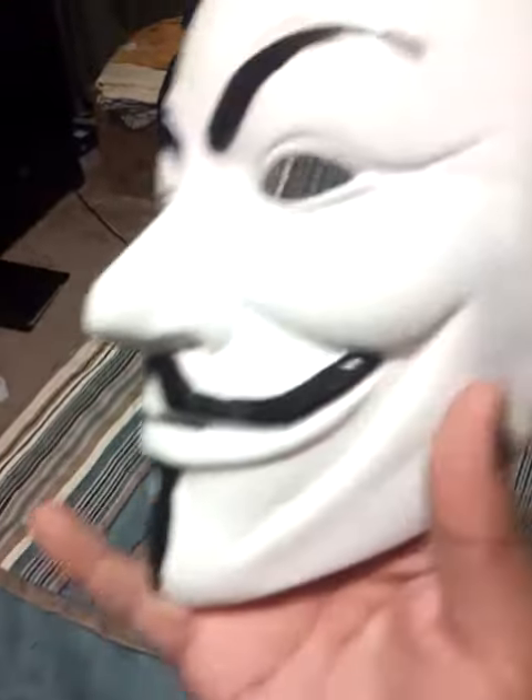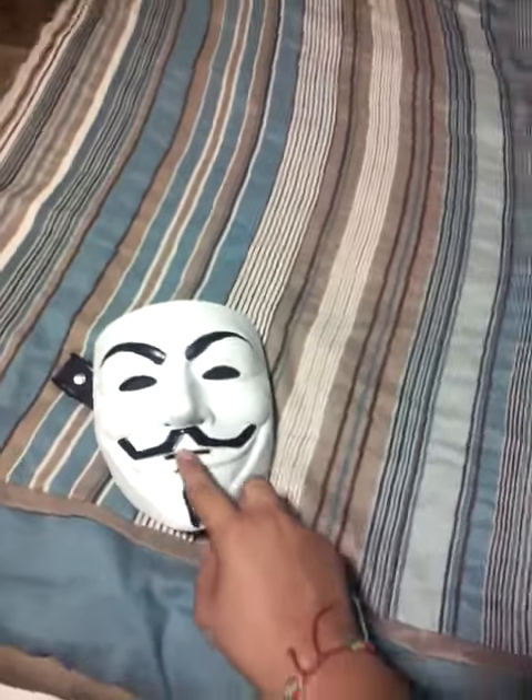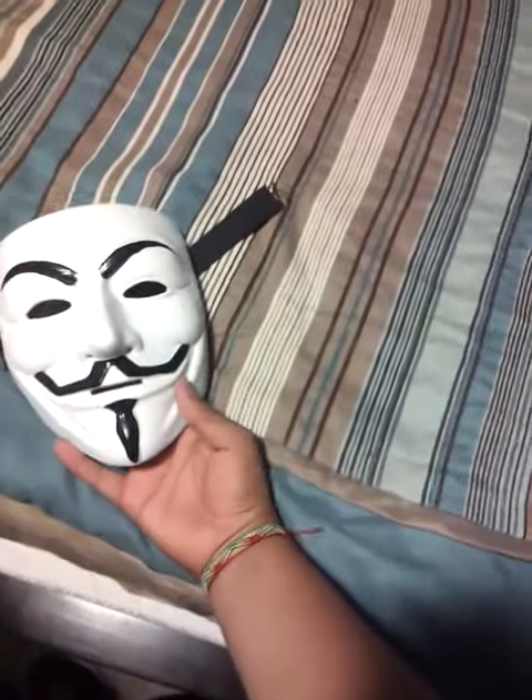This is the mask. As you can see, there aren't the blush marks right here or right there — the guy on eBay knocked off the price by ten bucks because he couldn't put them on.